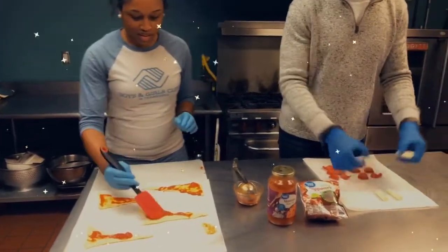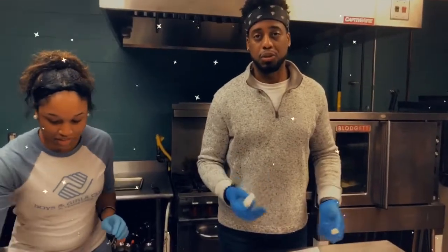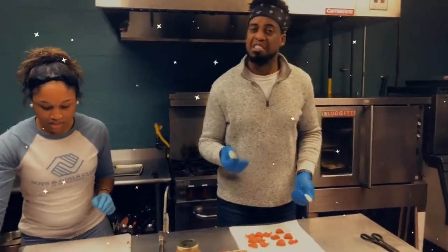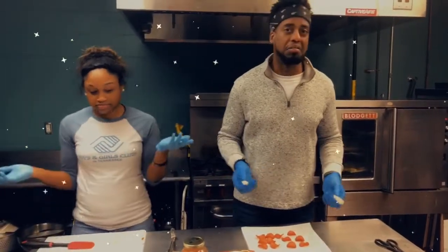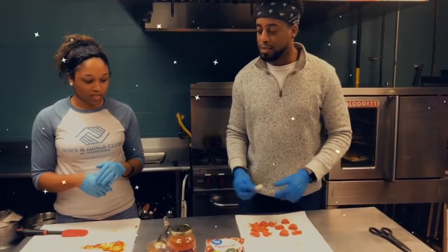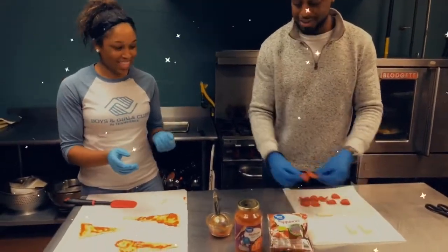She's done spreading the marinara sauce. You can use any of the pizza toppings that you enjoy — if you like spinach and artichokes, you can put that in there, or olives, or whatever you want. So after you spread the marinara, you're going to put the cheese sticks and pepperoni on there.